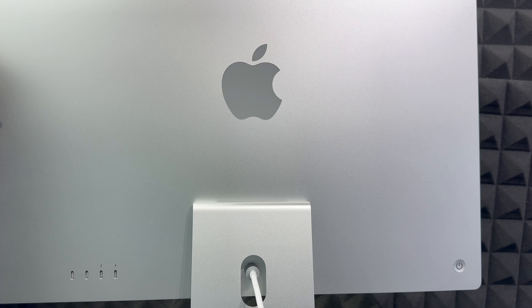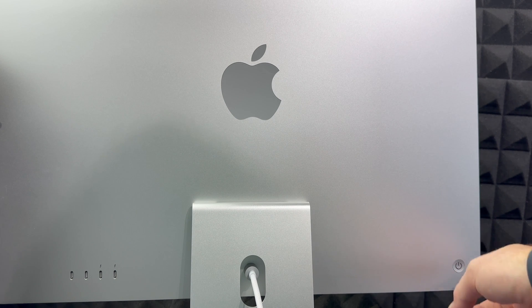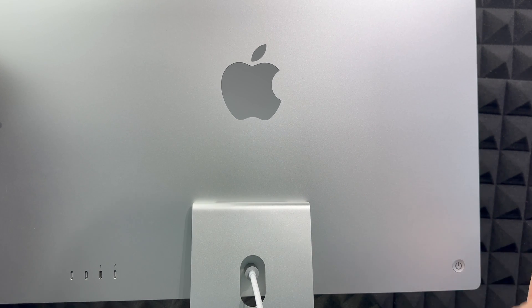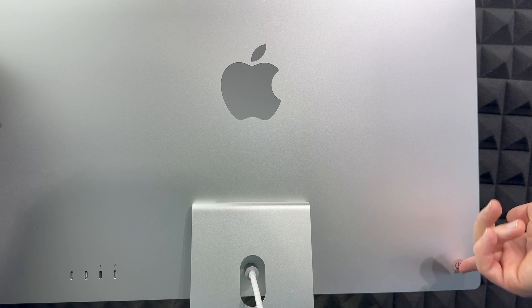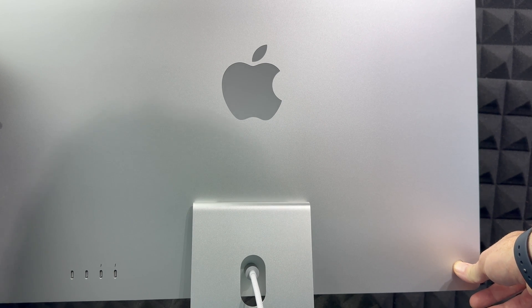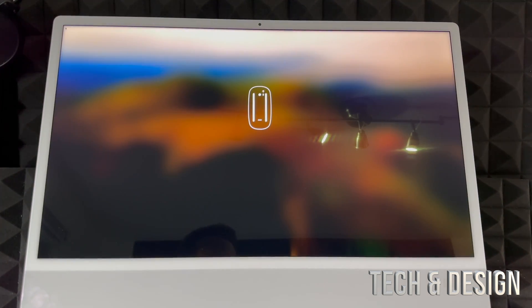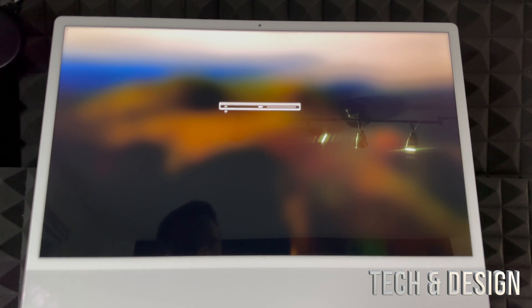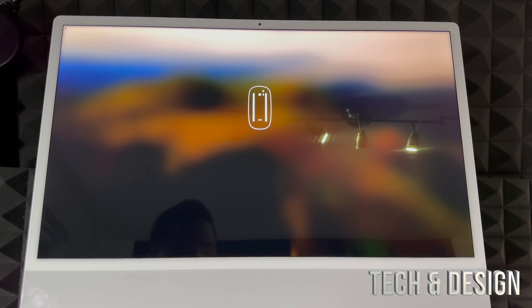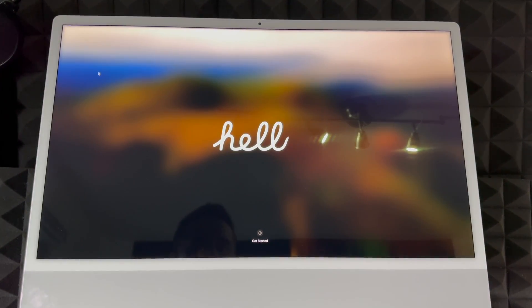To turn on your Mac, look at the back. On the left-hand side — when you're facing the screen — you'll notice a button. That's your power button. Just hold it and press it to turn the Mac on. Once you turn it on for the very first time, it's going to tell you to turn on accessories like your trackpad and keyboard, which we already showed you. Make sure those are turned on.